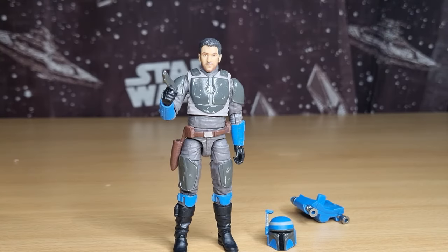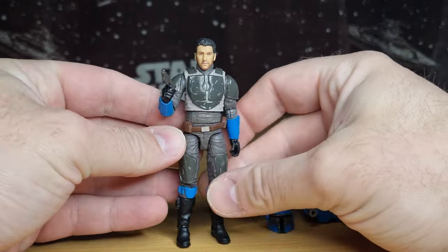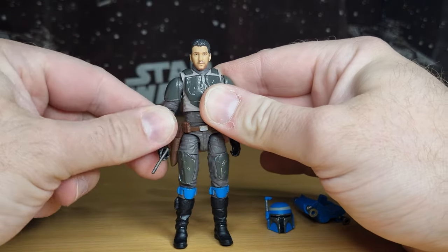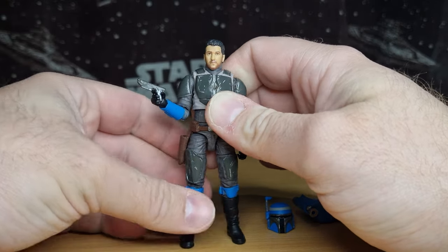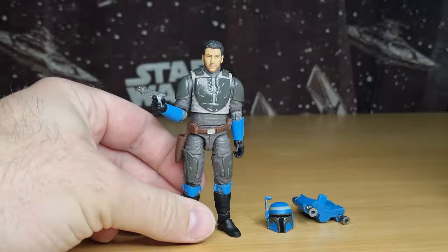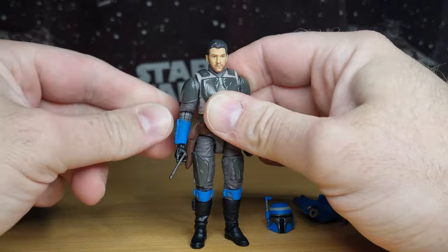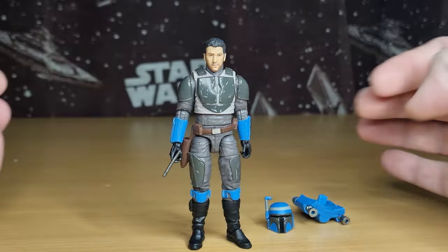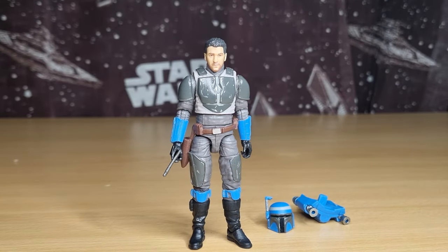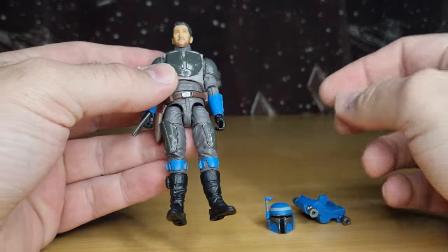Here is Axe Woves' Privateer. For the most part this is just a straight repack of that Season 2 version of Axe Woves, which is unfortunate because they've given him a new card back. They could have updated the figure a little bit and then we could have chosen what we wanted to do with the helmet. But it is what it is — the previous version I might use as a custom. We'll work it out. We're going to look through this figure and compare it to the original.